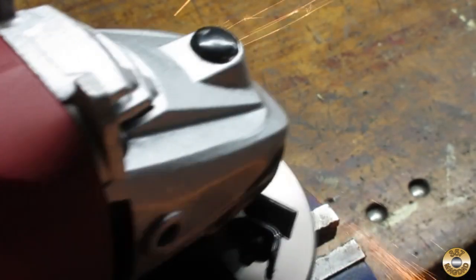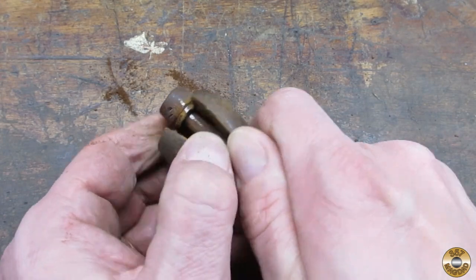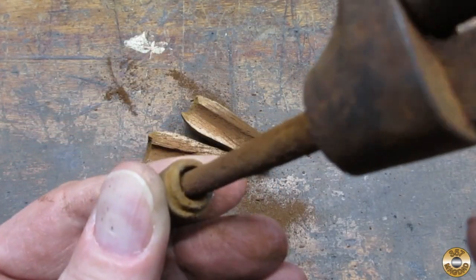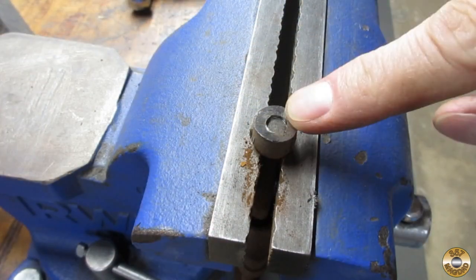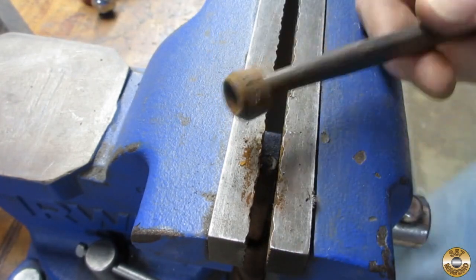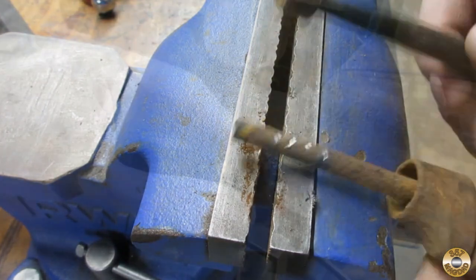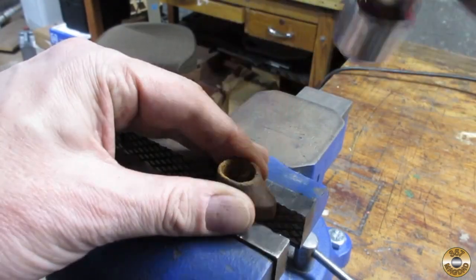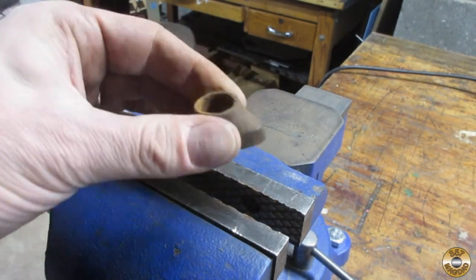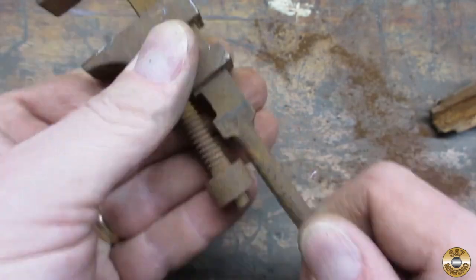I started off by grinding away the peening at the base of the handle. I pulled off the wood handle to get better access to the base. It fought me a little bit, but I finally knocked the base off. The top portion of the handle came off a lot easier. I had to work on the lower jaw for a while, but it finally broke free.